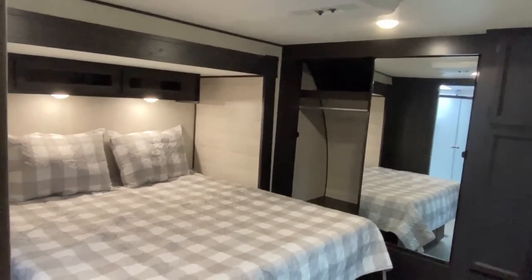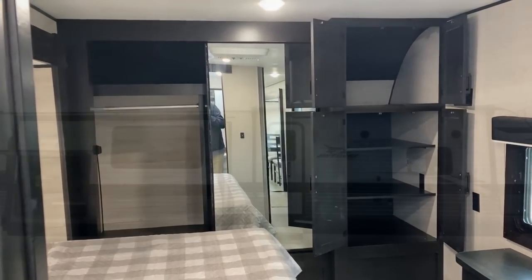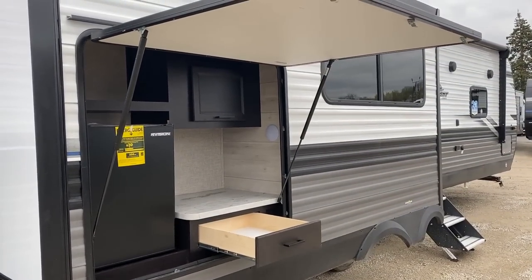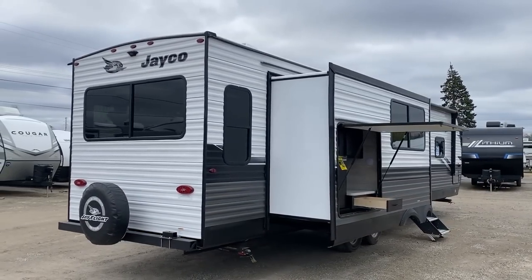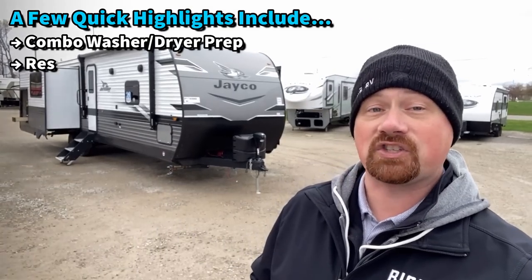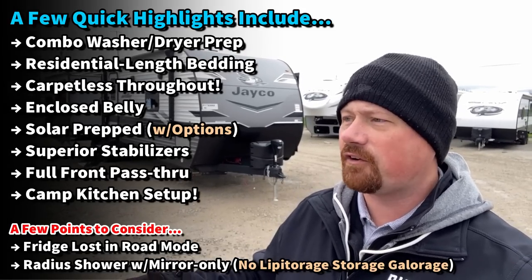These have a best-in-class two-plus-three-year warranty, and something that really shocked me: up front in the bedroom, you've got either a 60 by 80 true queen or a 70 by 80 king bed upgrade — which is what we're going to see today. They've set up the front closet to actually be combo washer/dryer capable, but by going with a combo they've maintained the ability to include a full front pass-through storage compartment.